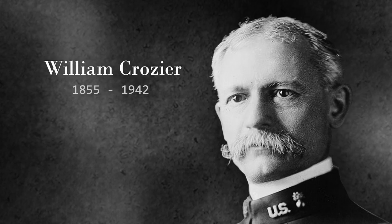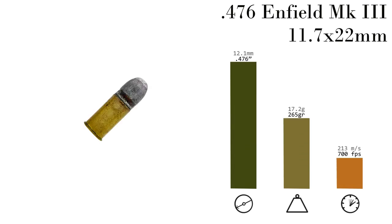Ten projectiles were tested — inserted rather rapidly into live animals and human cadavers. A board overseen by Captain John T. Thompson of Ordnance and Major Louis LaGarde of the Medical Department reviewed the effectiveness of each round. They found the greatest effect from .476 Enfield Mark III, which was fired from a Colt New Service revolver — and with that, the New Service played a key role in history.